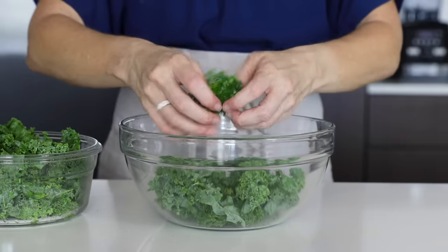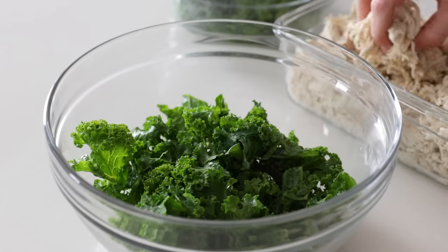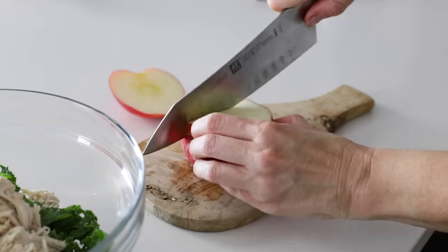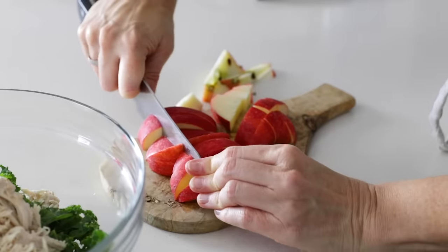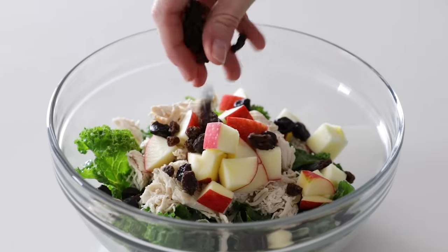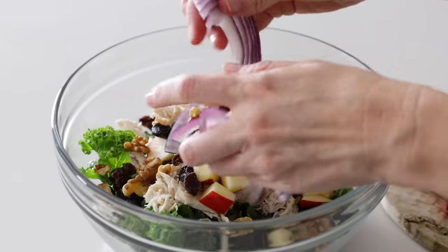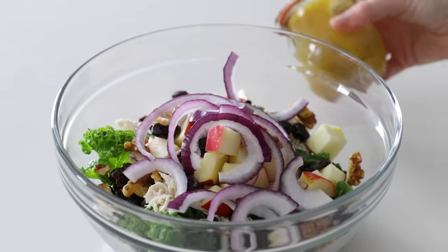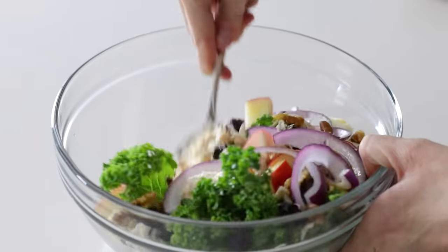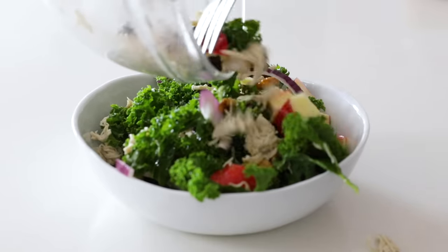For an easy main meal, you can make a kale salad with chicken and apples. Add some kale to a bowl along with a handful of shredded chicken and dice up an apple — adding about half to the salad. Then add a small handful of dried cherries, raisins, and walnuts. Slice up some red onion, top that on the salad, give your apple cider vinaigrette a shake before drizzling it on top, and after a gentle toss you've got a beautiful fall harvest salad that took just about three minutes to make.